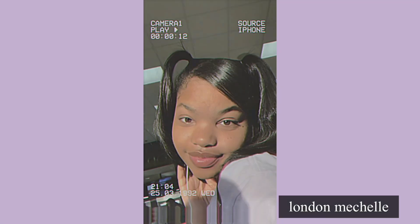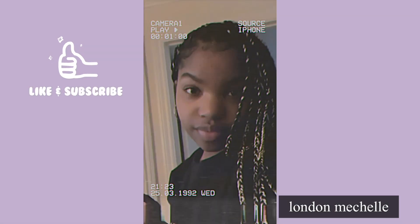Hey y'all and welcome back to my YouTube channel. My name is Michelle and today I'm going to be doing a 'what I eat in a day.' I am vegan, gluten-free, and nut-free, and people think I just eat like leaves, so I'm going to show you what I eat. It's not always healthy, but yeah, let's get into it.